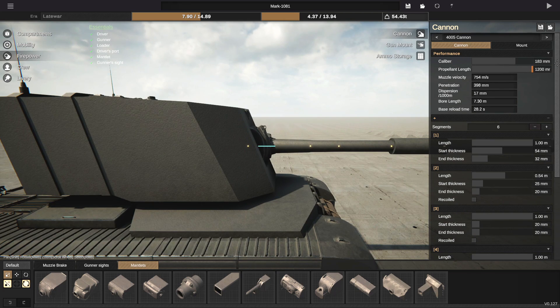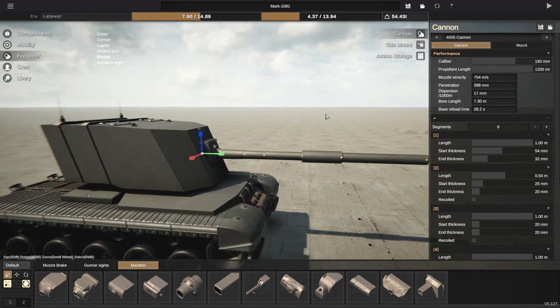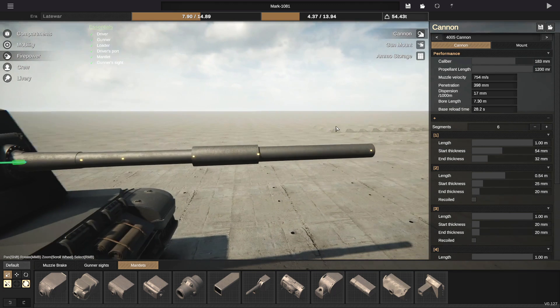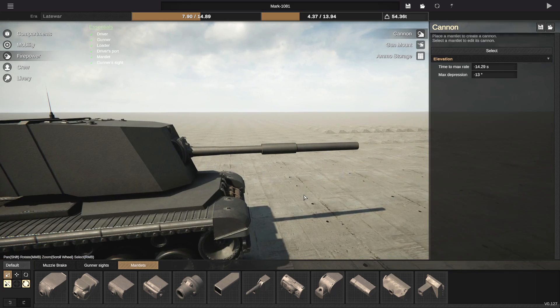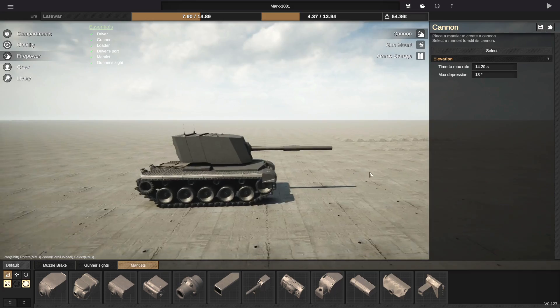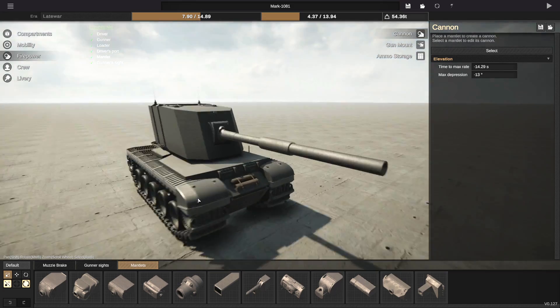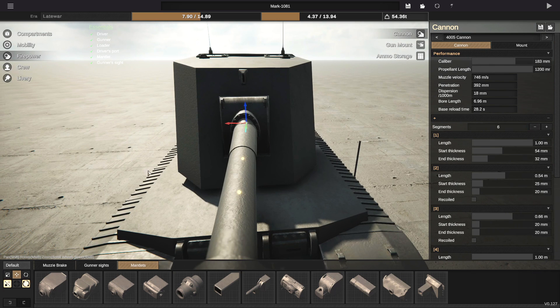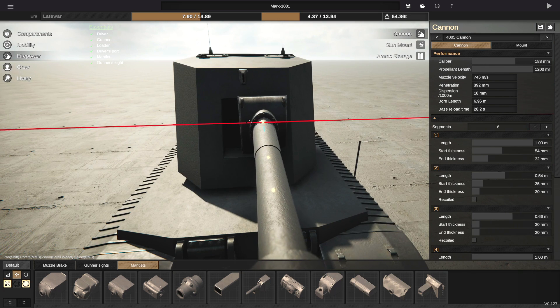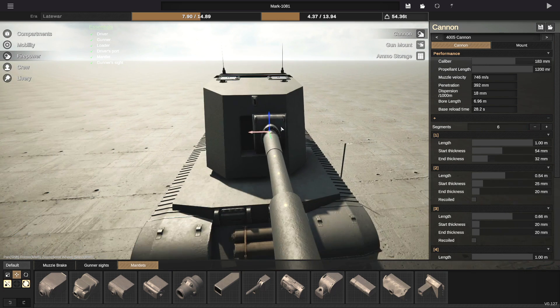What I'm going to do is actually increase the propellant length because I can, and I'm going to slightly decrease the third section. Kind of like that — that looks lovely, that looks really nice. But I don't think I should leave it like that. I feel like I should have two. Let's move this off to the side, and we will be having two guns. Grab this and we can just have two of them. That is exactly what I want.